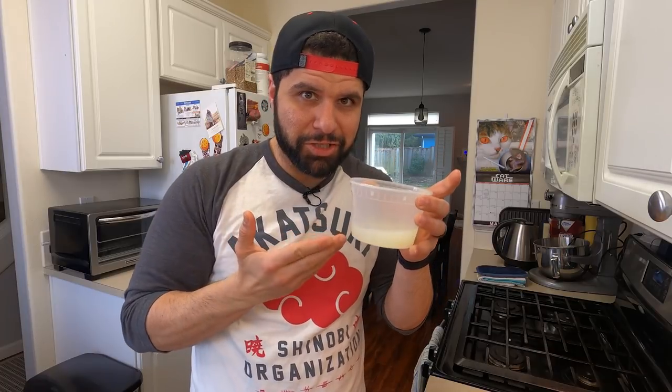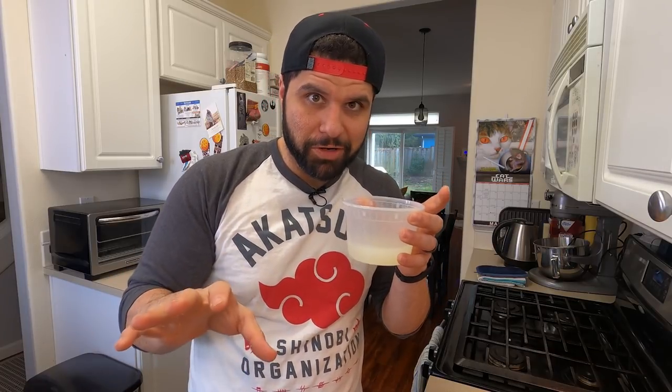You have a good amount of this, and before you toss this liquid — this is actually your whey from straining the yogurt. Super high in protein. This is what they sell you in powdered form. Not good on its own. Why did I drink that?